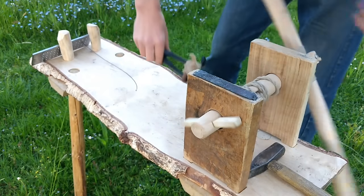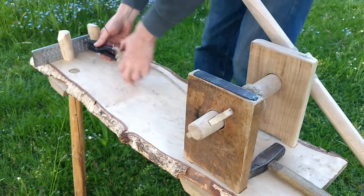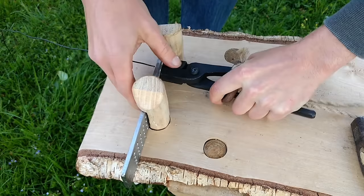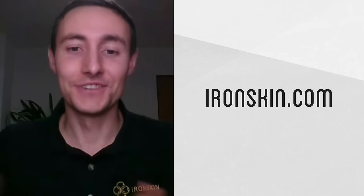What we found most useful from his videos was the use of a windlass to apply extra power to the pulling. He also demonstrated a basic rig that holds the pliers tight while the rope is under pressure, which greatly helped in this endeavor. Thanks again to Sebastian — be sure to check out their website, ironskin.com, for lots of useful information on historical wire drawing and chainmail making.